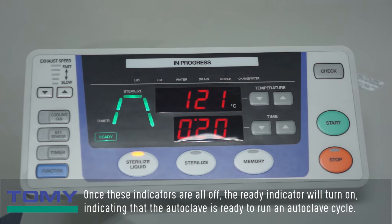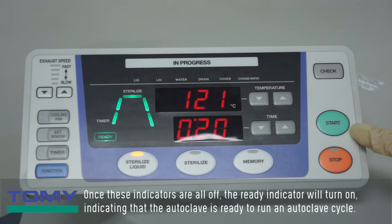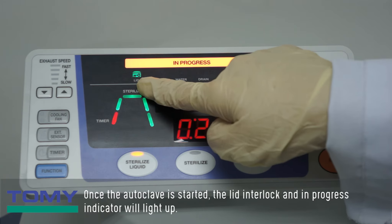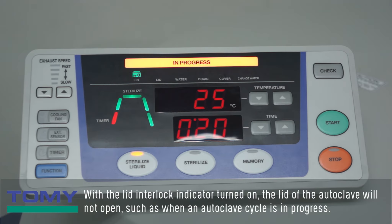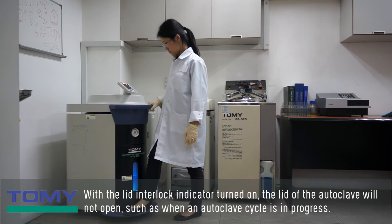Once all these indicators are off, the ready indicator will turn on, indicating that the autoclave is ready to run an autoclave cycle. Once the autoclave is started, the lid interlock and in-progress indicator will light up. With the lid interlock indicator turned on, the lid of the autoclave will not open while an autoclave cycle is in progress.